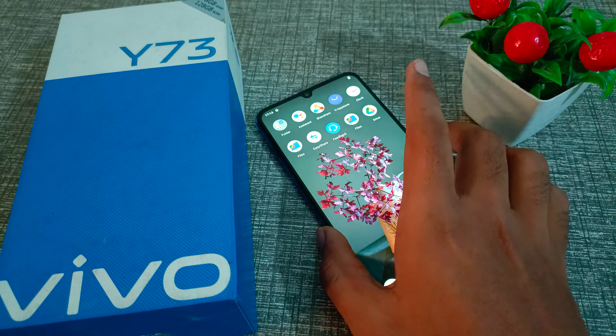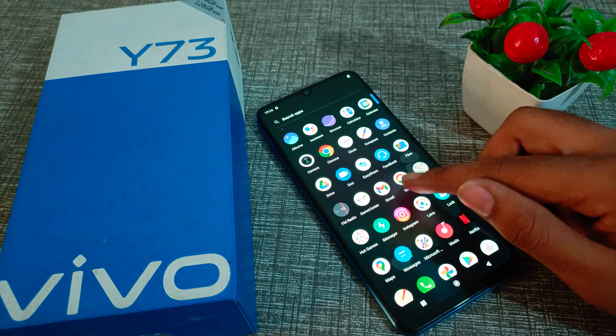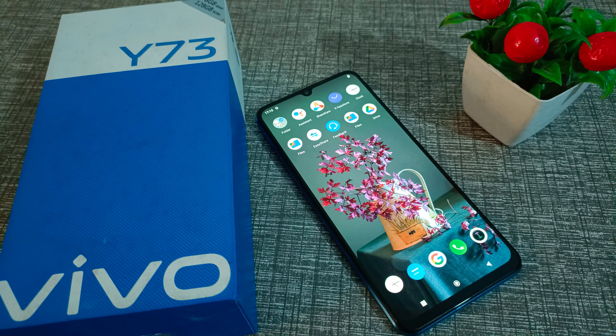So friends, we have understood how to delete a fingerprint in a Vivo phone. That's it — thanks for watching my video. We will meet in the next video with a new topic. Before going, please like my video and subscribe to my channel. Bye bye friends.